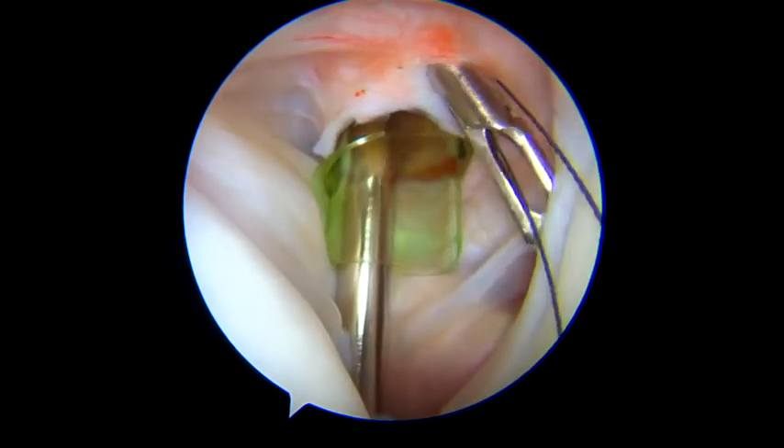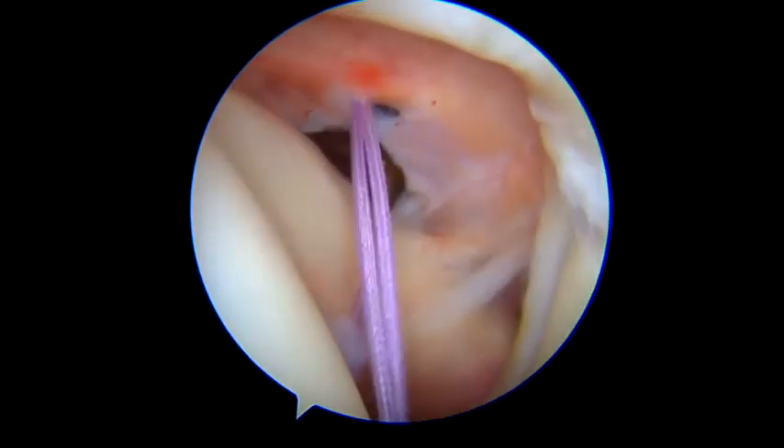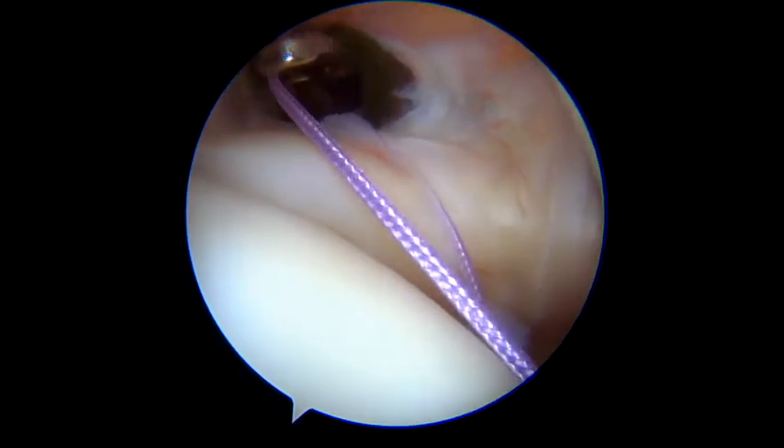This accessory portal is recommended to be placed right next to the anterior instrumental portal. Using the passing suture technique, a non-absorbable high-strength suture thread can then be passed through the inferior capsular tissue.